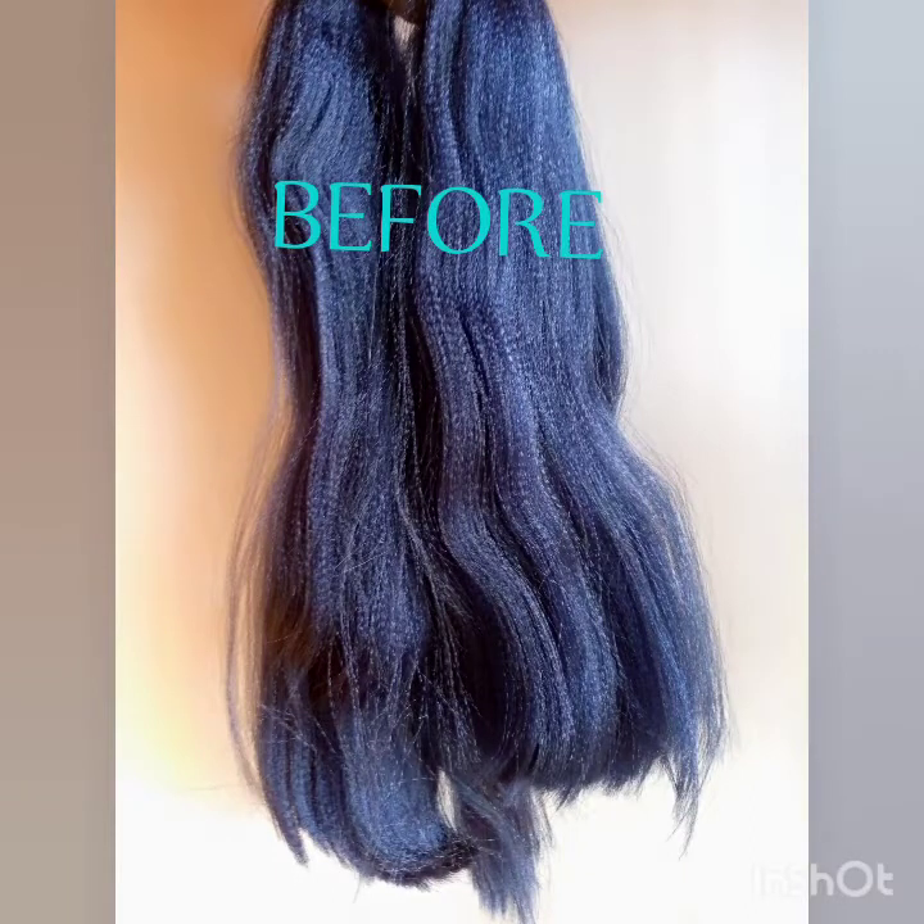Hi everyone, welcome back to my channel, this is Kina Nikki. Today I want to show you how to prepare your extension for your braid. Please don't forget to subscribe to my YouTube channel and give a thumbs up if you're enjoying this video.